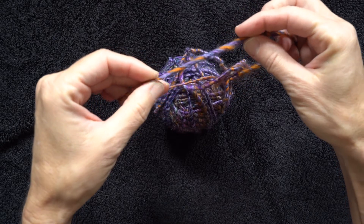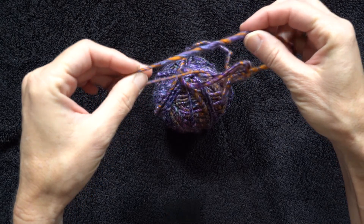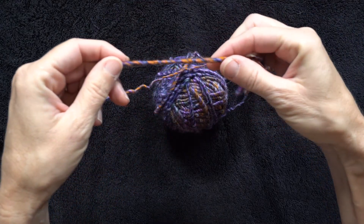I want to show you this yarn. I coarse-spun this yarn quite a few months ago, and the reason it's coarse-spun is I wanted to show off the purple and the orange and not have it all just mushed together. Now I'm going to get working on the pumpkin and I'll tell you all about it.